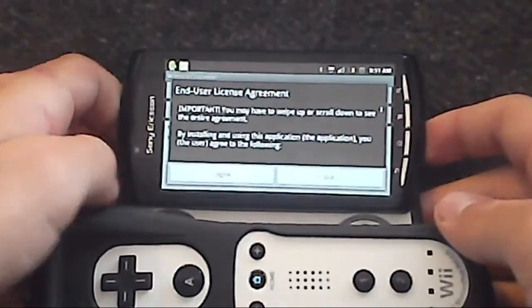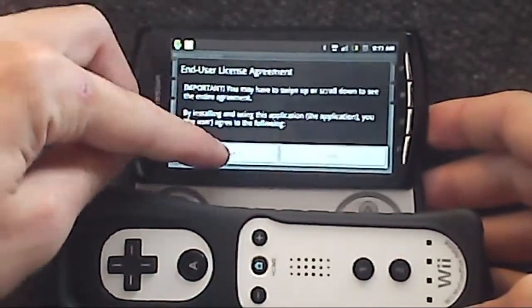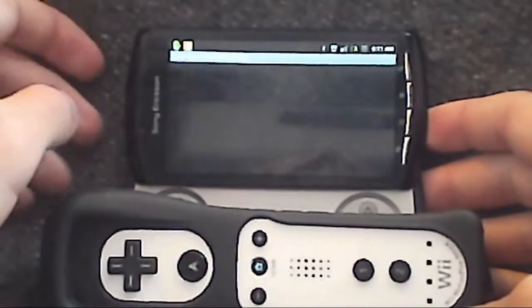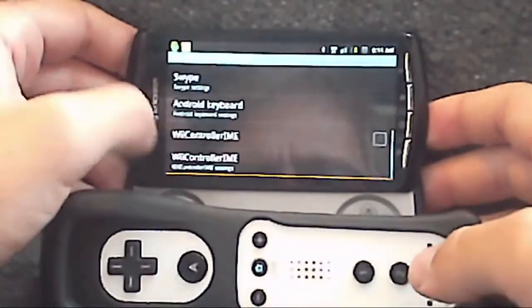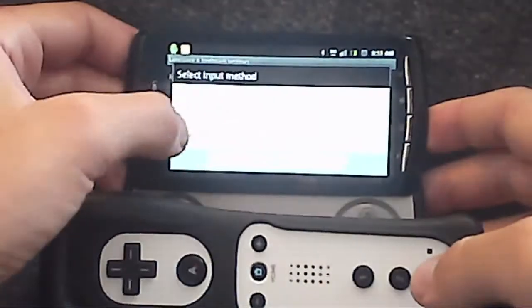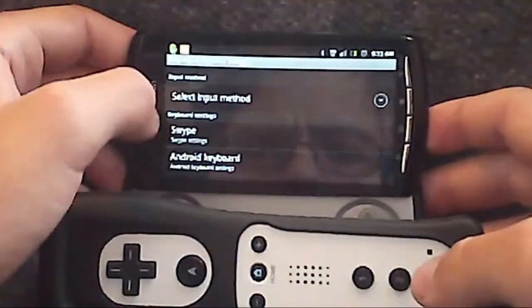Then accept the user license agreement. Go down and check the Wii controller IMU box. Go to input method and select the Wii controller.